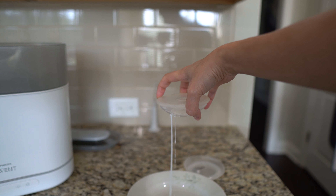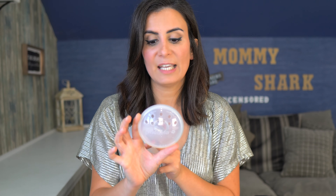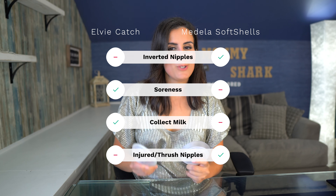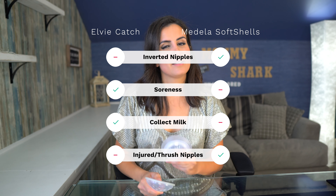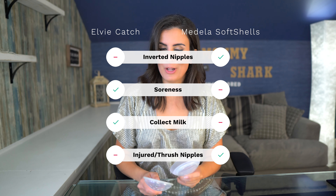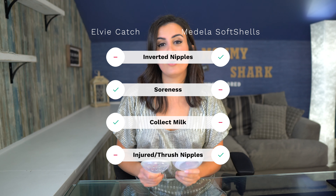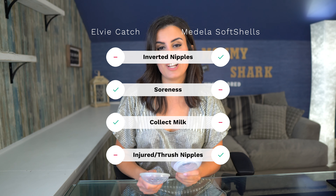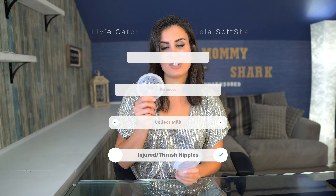The Medela Soft Shells actually come with a foam that you can put at the bottom to soak up the milk so you don't have leakage. So to summarize: if you have inverted nipples, go with the Medela Soft Shell; if you have soreness, go with the Elvie Catch; if you want to catch milk, go with the Elvie Catch; and if you have thrush or wounded or injured nipples, go with the Medela Soft Shell for the breathability aspect.